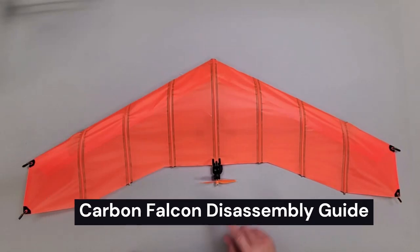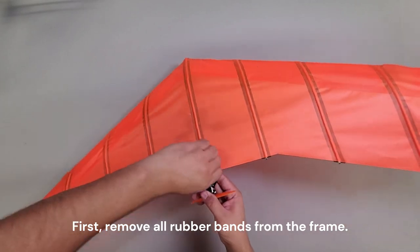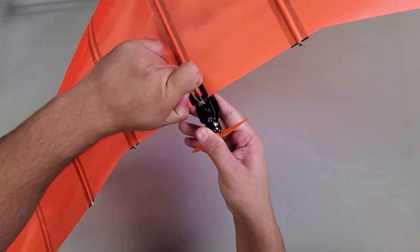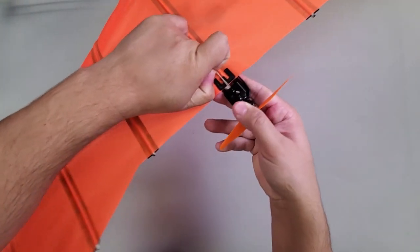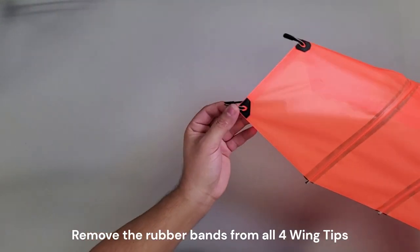This is the Carbon Falcon disassembly guide. First, remove all rubber bands from the frame, starting from the motor mount. Then remove the rubber bands from all four wingtips.